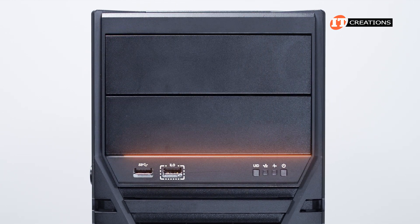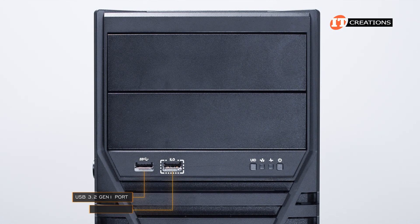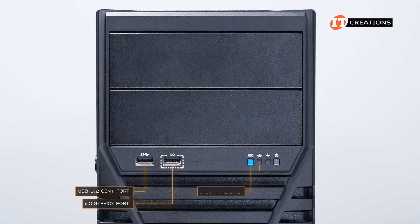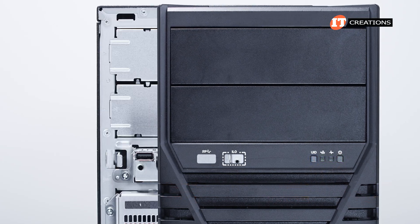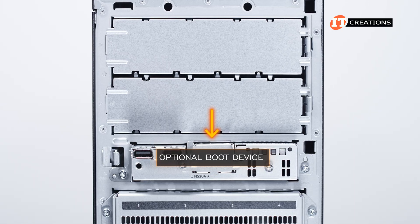Below that, a small control panel that includes a USB 3.2 Gen1 port next to an ILO service port, then a few buttons and status LEDs: unit ID button, NIC status LED, health LED, and a power-on button. Between those ports and the LEDs is a small knockout panel where an optional boot device can be installed.